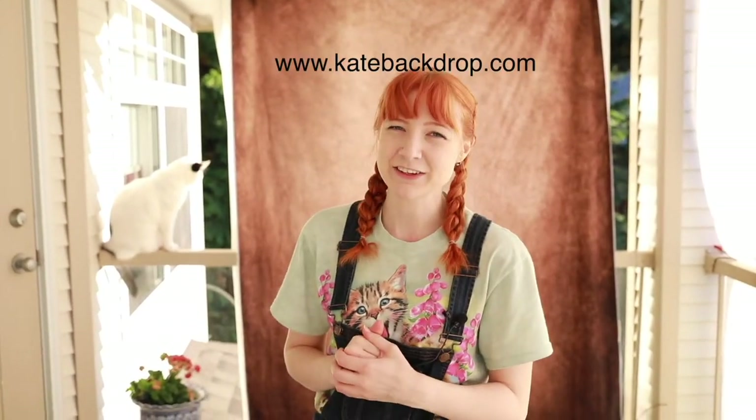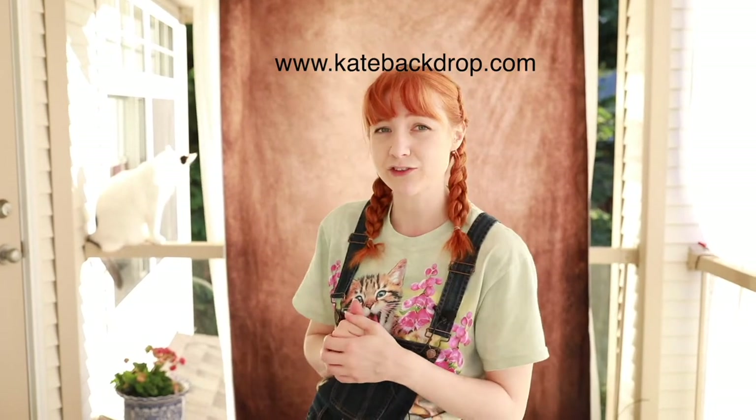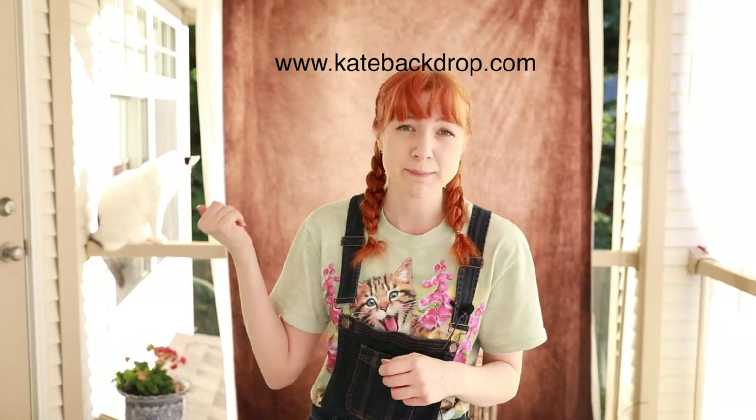I think we managed to get a portrait of each cat today, so that's a success. I did get a few scratches in the process, but that's okay. The backdrop worked out great for this shoot — this one is from KateBackdrops.com, and the awesome thing about their backdrops is not only are they light, but they're also very easy to clean. You can just throw them in the wash if you get anything on them. Definitely check out KateBackdrops.com. Have a good day, bye bye.